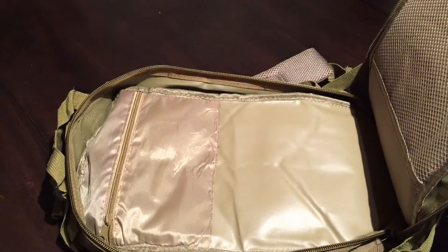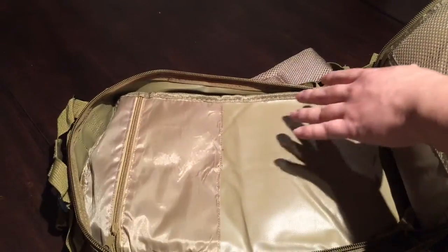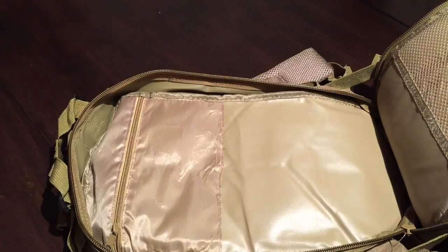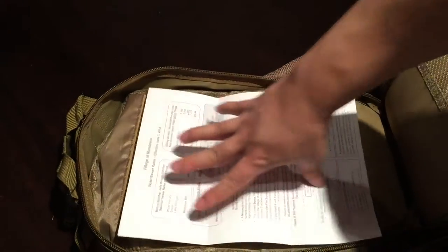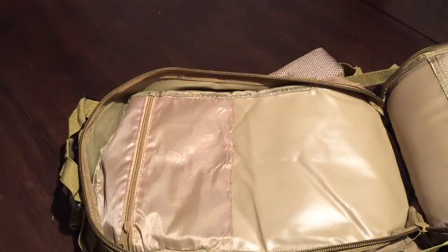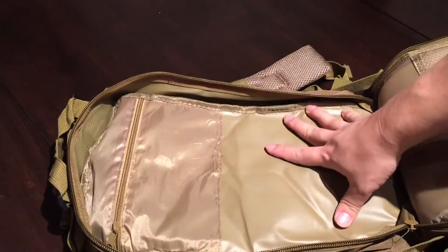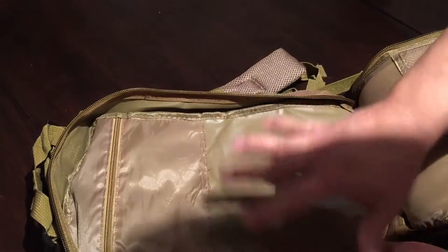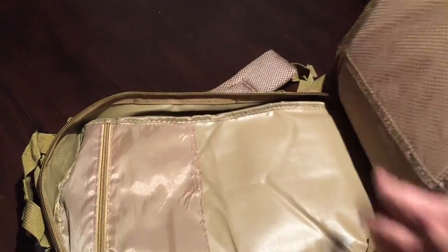This compartment is fairly large — you can put some clothes in here — but not super big. If I put an 8.5 by 11 piece of paper in there, that gives you some context. Kind of like a dictionary — it would fill this up pretty well. You could put a case of something or some clothes in here. I'll let you be the creative one, but it's not super big.